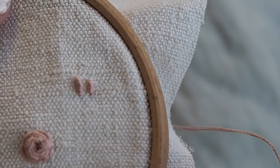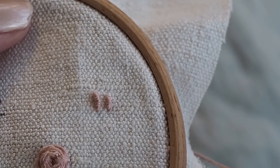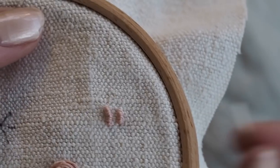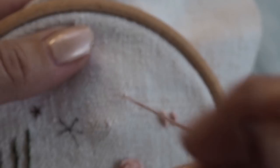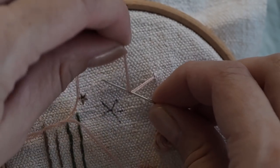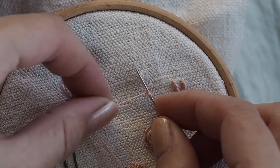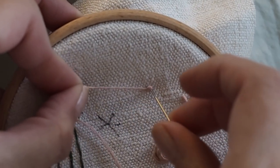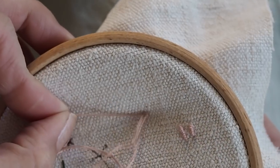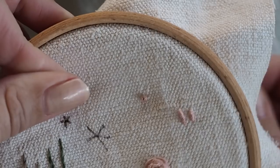I thought we'd do a couple of quick french knots as another refresher. We're doing these in between the ranunculus flowers. Come up at the back of the fabric, hold the thread tight in the opposite hand to the needle, wrap it twice or three times around the needle, and put it back down — holding it tight all the time with your left hand. Put your needle back down close to where you first came up, pull through at the back keeping hold of the thread so it pulls through neatly, and just don't pull too tight.